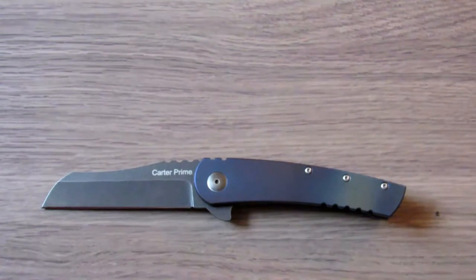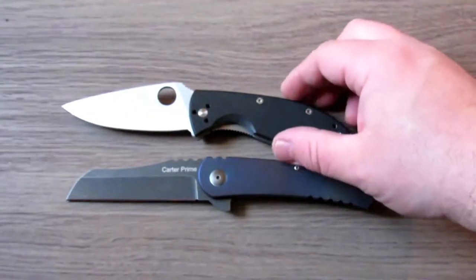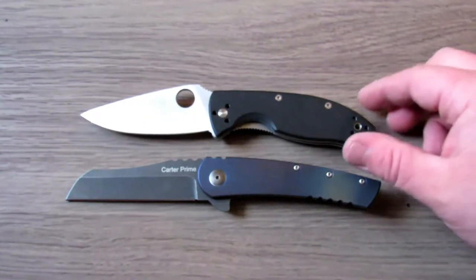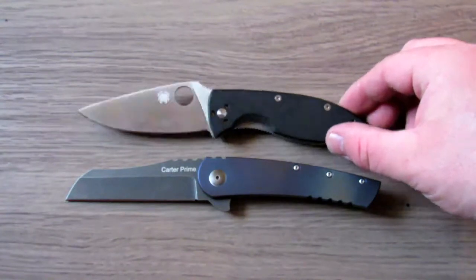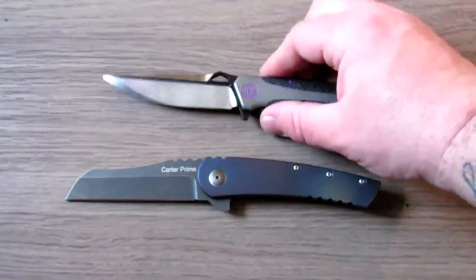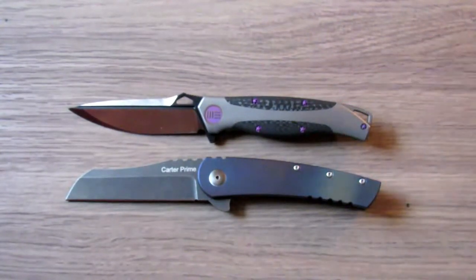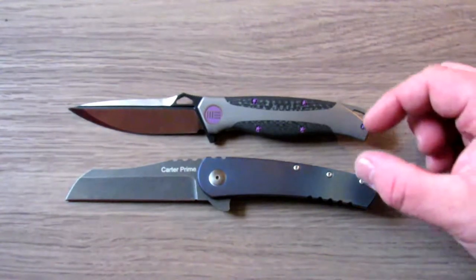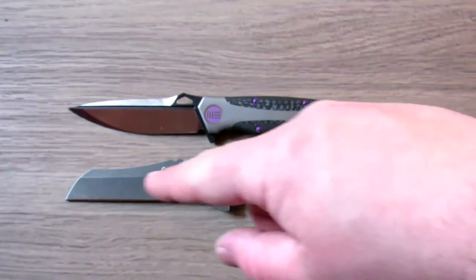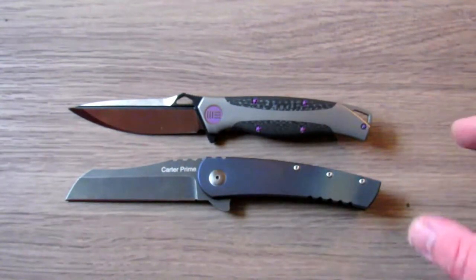For size comparisons, here's a Spyderco Tenacious — a lot of people have had or seen one — just to give you a rough idea of overall length. And here's something a bit more similar: the WE Knife 606, obviously a much more expensive and refined knife, but as far as that narrow height and roughly 3.5-inch blade length, it's very similar in shape.